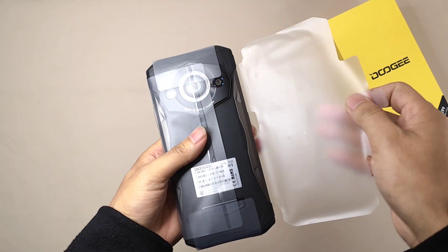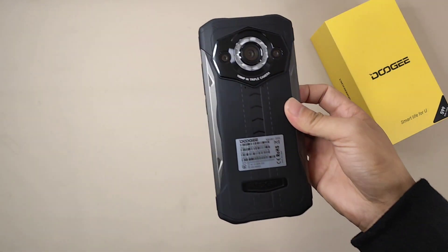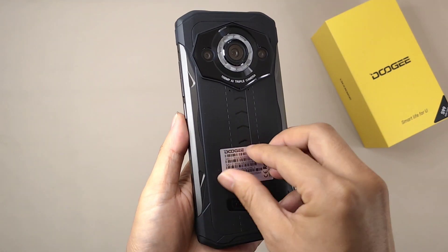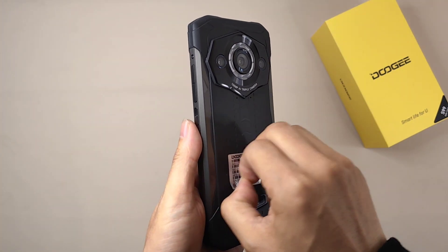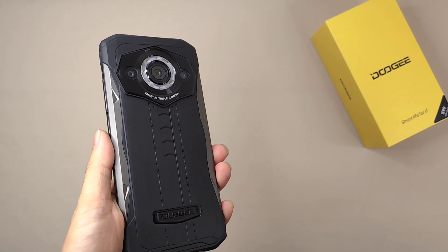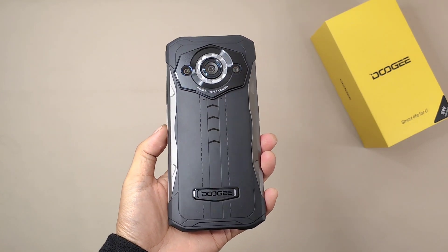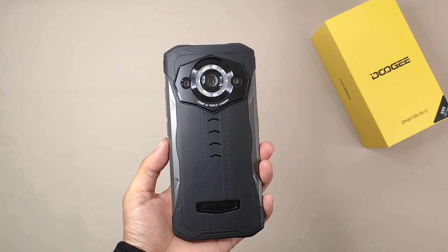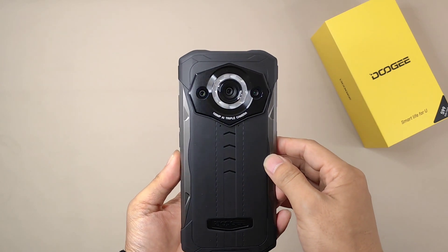So now let's first remove the soft plastic bag and then remove the label of the model S99. After removing the soft plastic bag, it has a very familiar feeling because I still remember when I reviewed the Doogee S98 — the design is very similar to the S98.